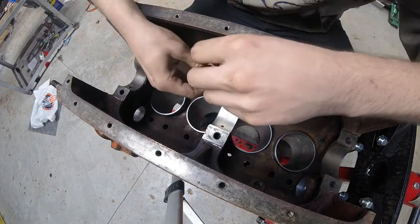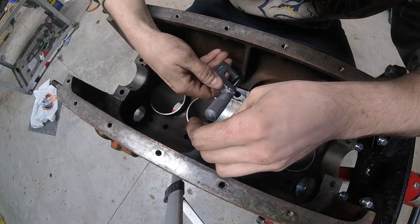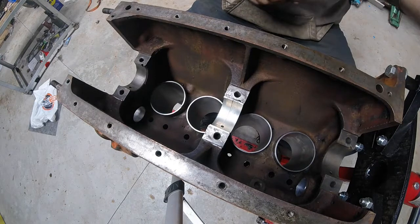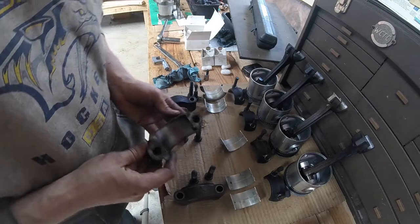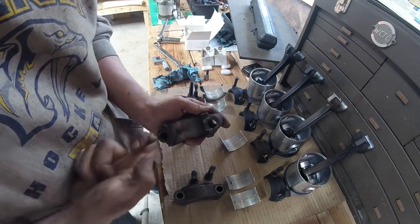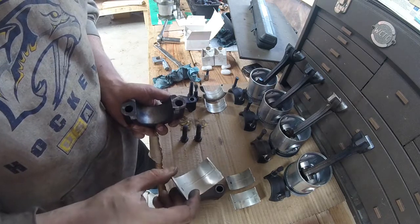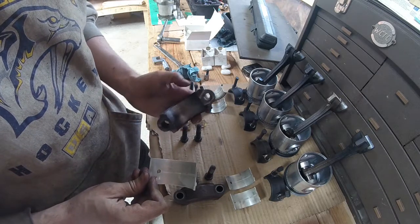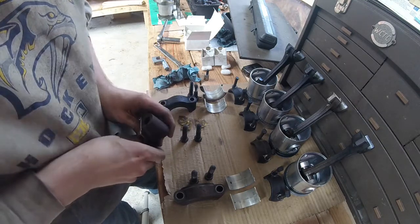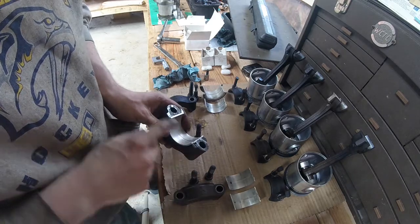Measuring side to side — sticking up seven on one side, five on the other. We're within two thou, which is good enough for this check. Same deal with the cap: I've cleaned it up and had to run a round file in there because some material got smashed into the bore. The bearing shell for the cap has the oil hole too — doesn't correspond to anything, just a manufacturing decision. Getting it pressed down and doing the same side-to-side check.